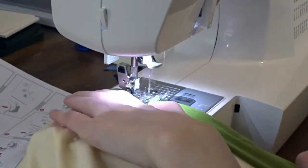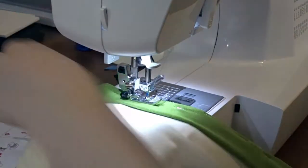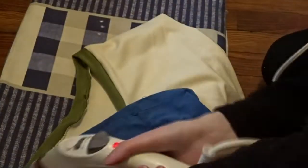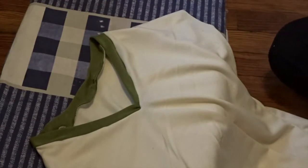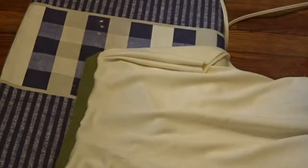I used a zigzag stitch all the way around, stretching as I go to make sure everything lines up properly. After it was all sewed together, I ironed the collar down so it would lay a little bit flatter, again using my old t-shirt as a presser cloth.